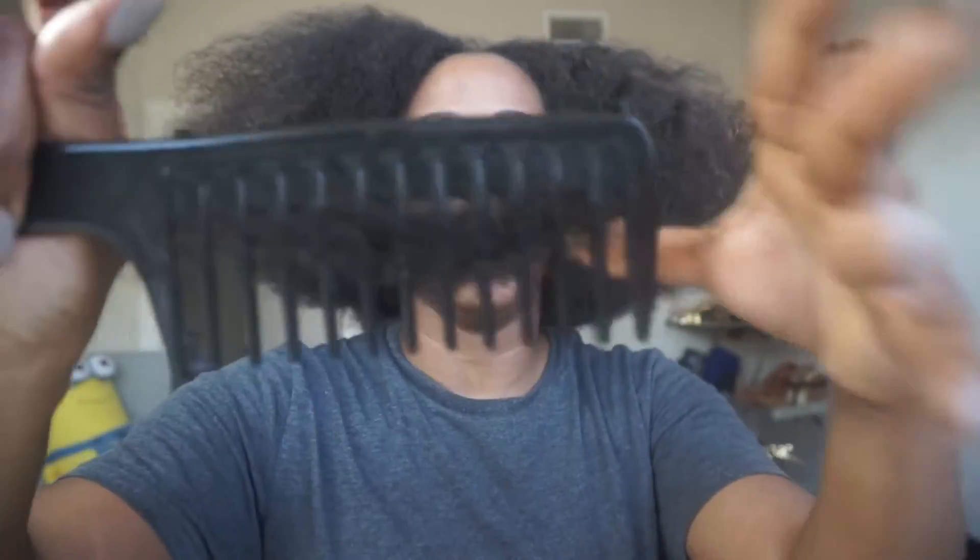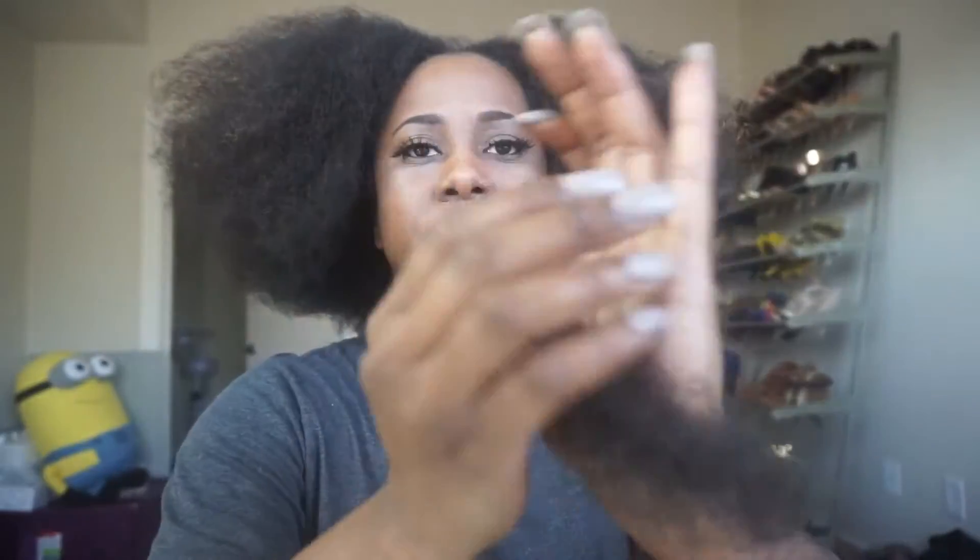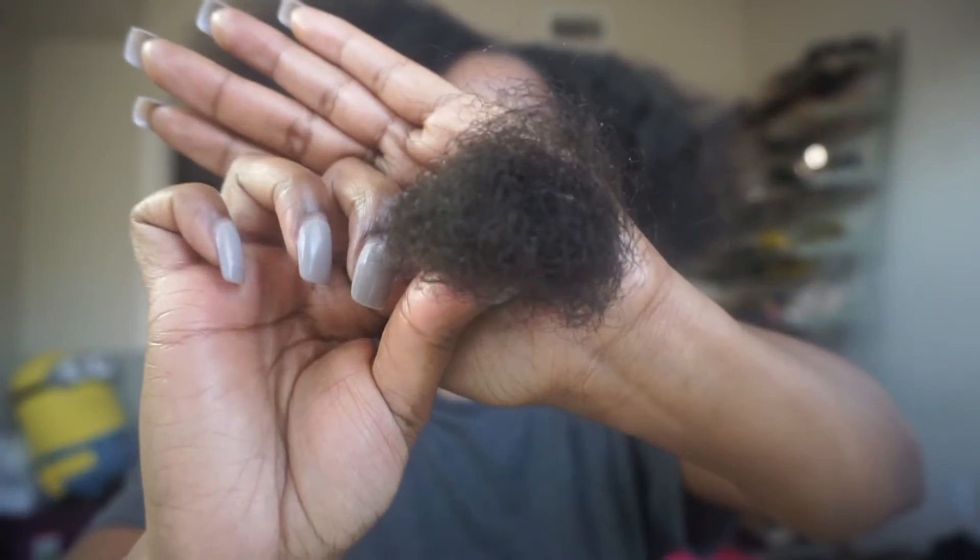This is how much hair came out — that is probably about two weeks' worth of not combing my hair. So yeah.